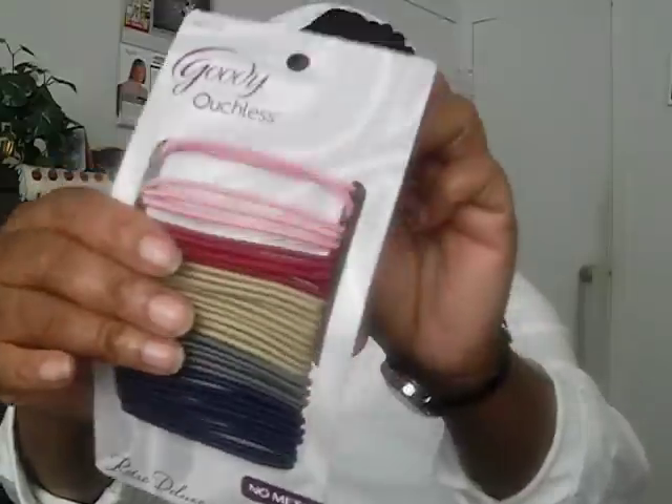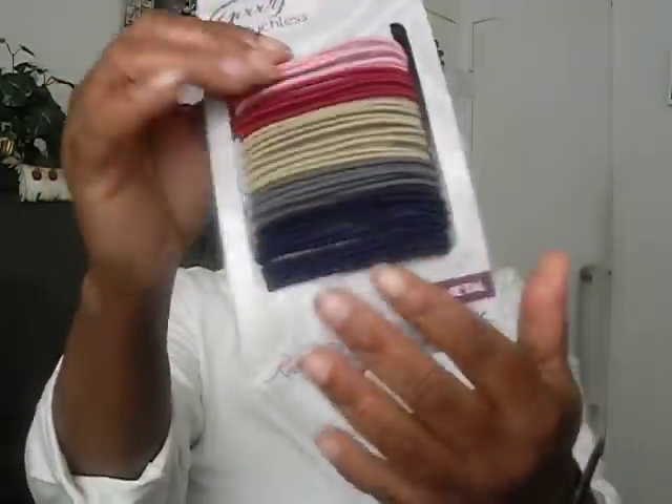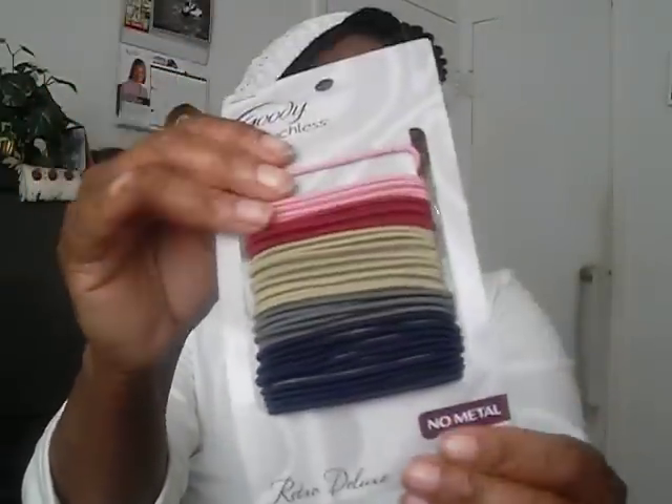I like to use these scrunchie bands — ouchless bands that don't have a little steel piece in the back. I use these to hold ponytails and such. I also like these thicker Goodie bands. I use them as a headband or bracelet, but mainly as headbands. You can fold them to your desired length and rock it however you want. I use these to cover my bun.